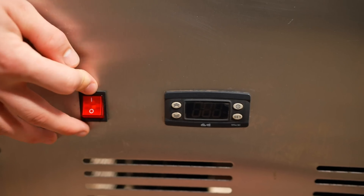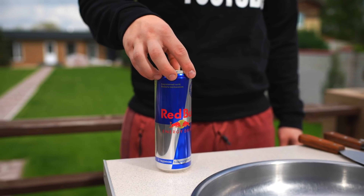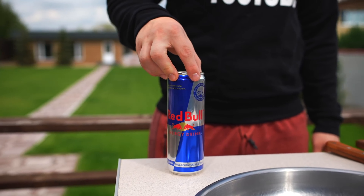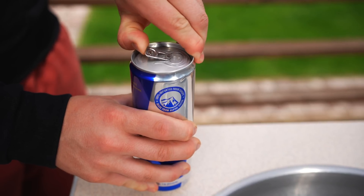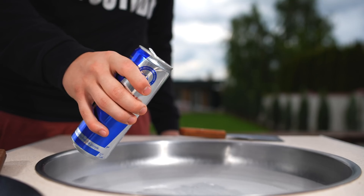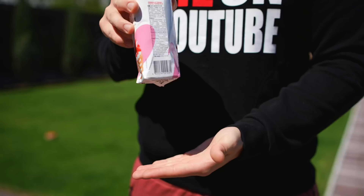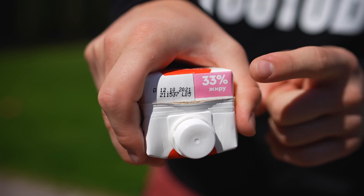First of all, we turn on our freezer. We decided to make the first ice cream using Red Bull. A lot of people have tried this, but it's unlikely that you can call it ice cream. Let's open it up. And as soon as the surface is covered with frost, you can pour out the Red Bull.